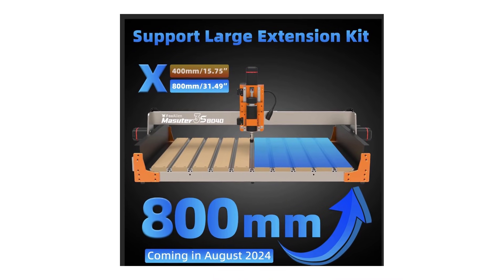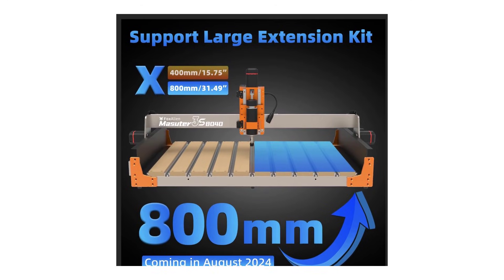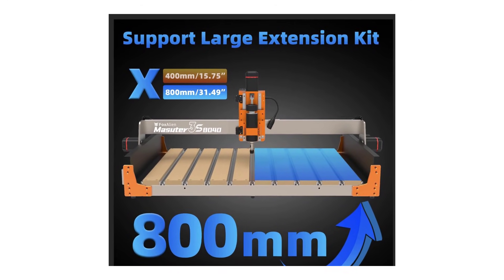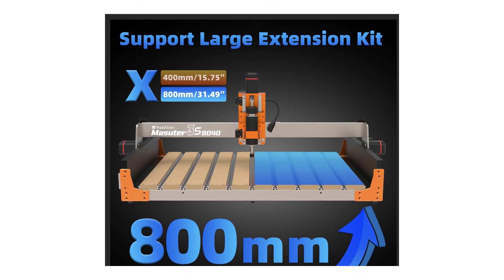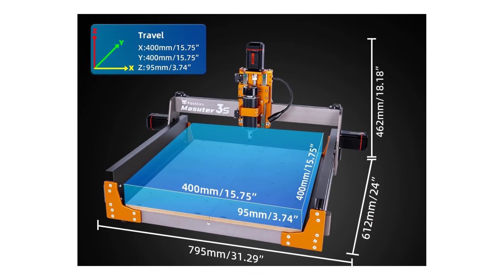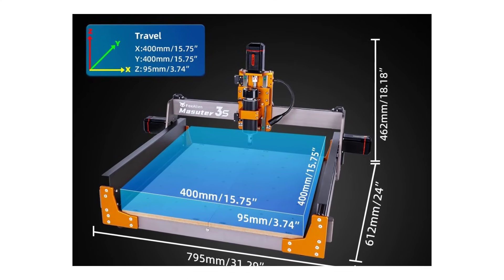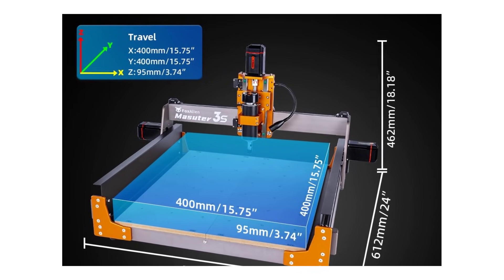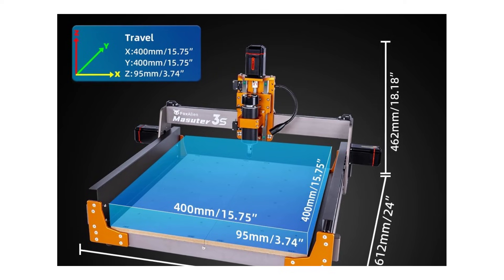While this machine excels in performance and durability, its higher weight and slightly steeper learning curve might not be ideal for beginners. However, for experienced users or small businesses looking for a reliable and precise CNC engraver, the Fox Alien Masseter 3S is a fantastic investment.